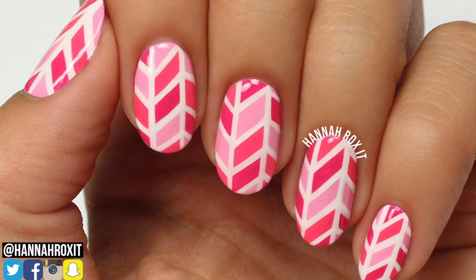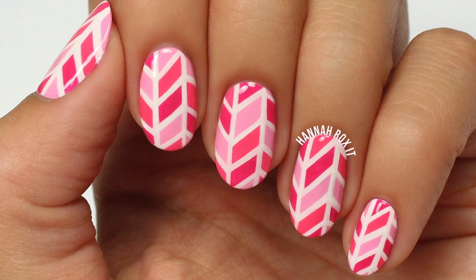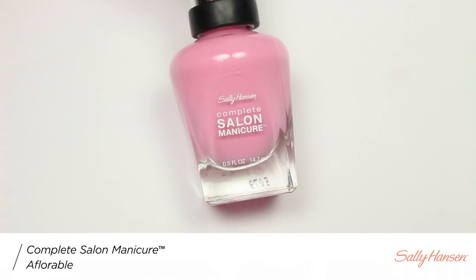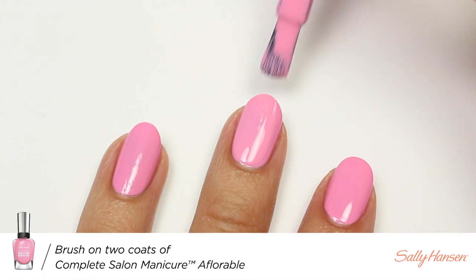Hi, it's Hannah, and today I'll be showing you how to get these pink herringbone print nails, so let's get started. I'm going to be using Florable from Sally Hansen's Complete Salon Manicure line for my base color.